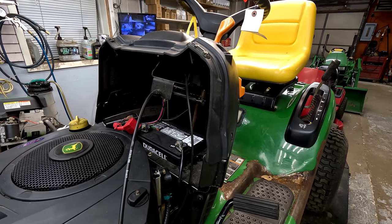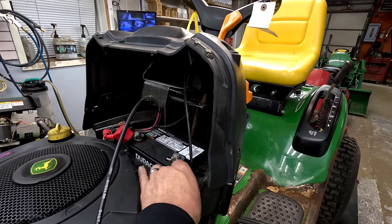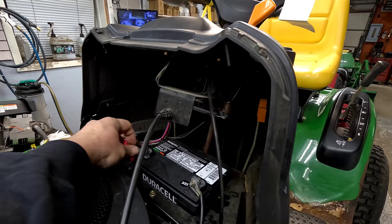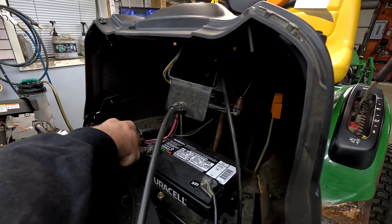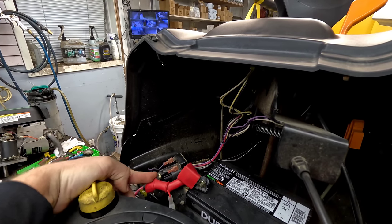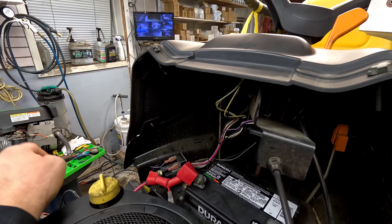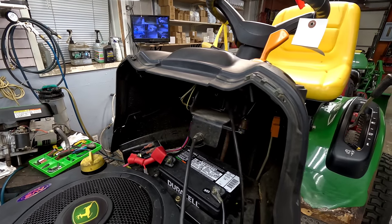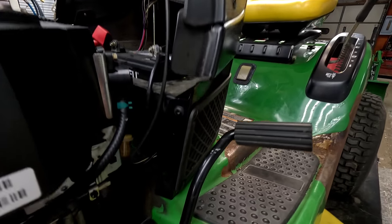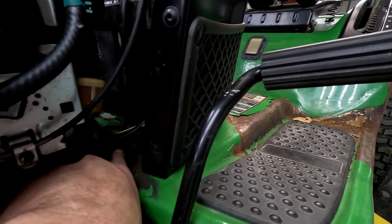You always want to make sure that the battery connections are tight at the battery — if they're not tight, it's not going to work. A lot of times the voltage will drop also at the solenoid. On this side, if any of these wires are loose, you won't get good voltage to the starter. The starter's on the other side — we'll look at that — but also make sure that wire is nice and tight.